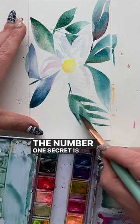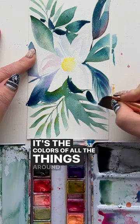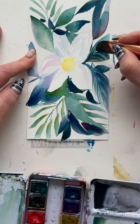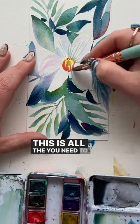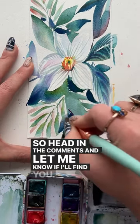The number one secret is that a white flower is not white — it's the colors of all the things around it, reflecting the light from it. I'm not a scientist, I'm a painter. This is all the info you need to get you beyond the scariness of painting white flowers. Head in the comments and let me know if I'll find you.